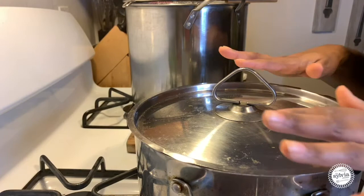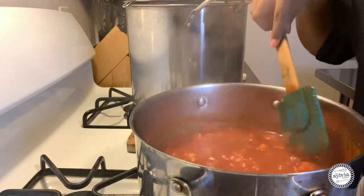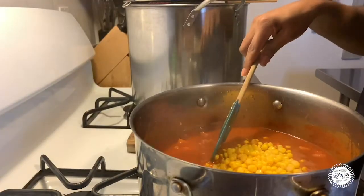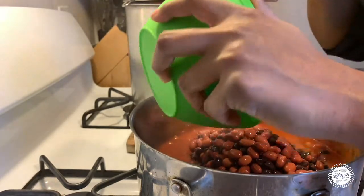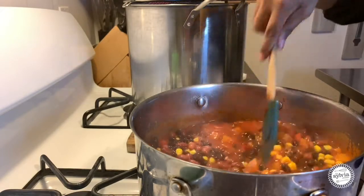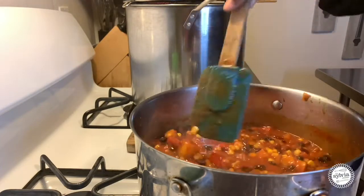Our chili has been going for about 15 minutes now — it smells so good. Now we are going to add our corn and our beans. I'm using black beans and red kidney beans. It's going to make it even more hearty. A great meal for a cold day. It'll cook for another five minutes and then it will be ready to serve.